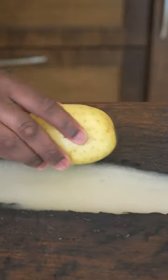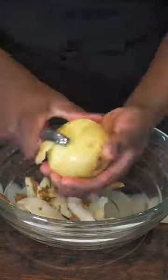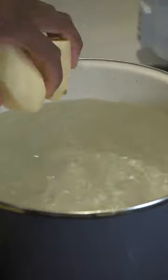Let me show you how to make the best potatoes ever. Get you some potatoes — I'm using russet and yukon. Peel your potatoes because I hate skin on potatoes. Comment down below which one you like more.